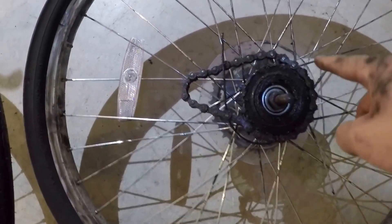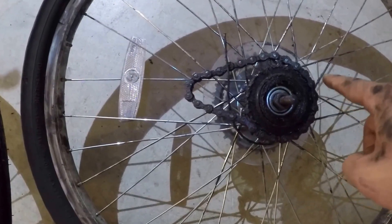First, we're going to take off the electric chain from the old wheel and attach it to the new one.